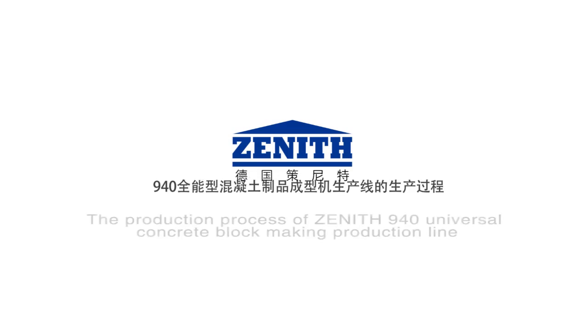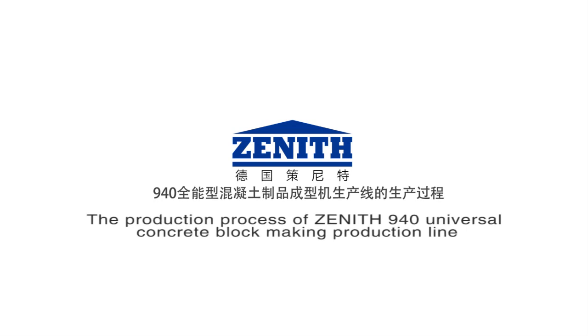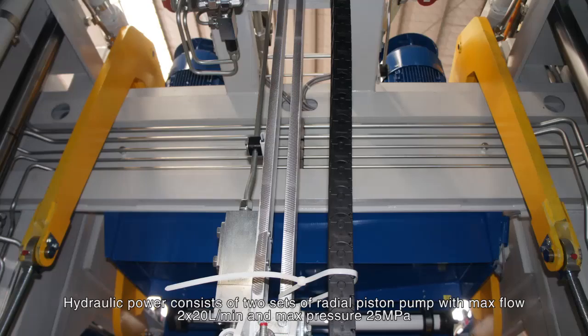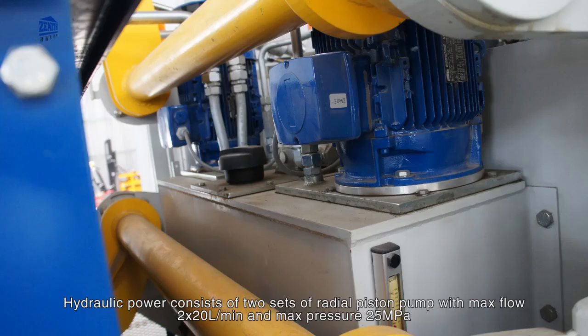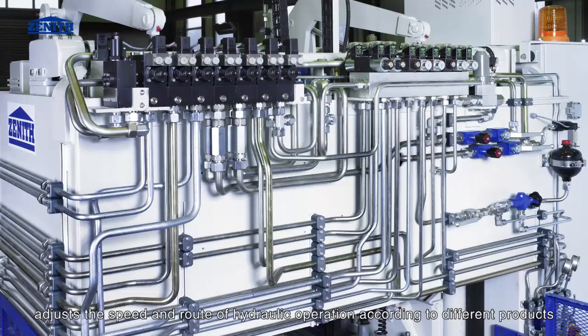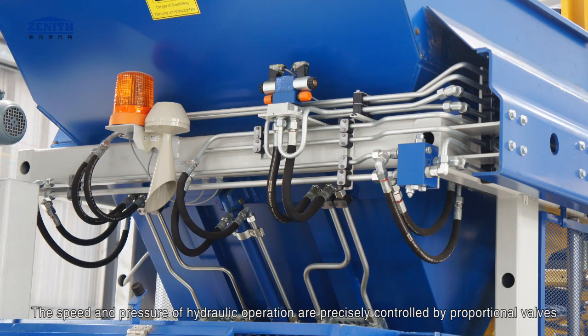The hydraulic system of the Zenith 940 Universal Concrete Block Making Production Line consists of two sets of radial piston pumps with maximum flow of 2 by 20 liters per minute and maximum pressure of 25 megapascals. Adopting proportional control technology, the speed and pressure of hydraulic operation are precisely controlled by proportional valves, adjusted according to different products.